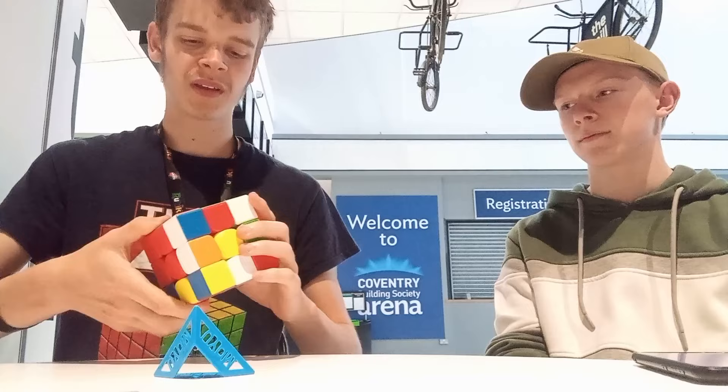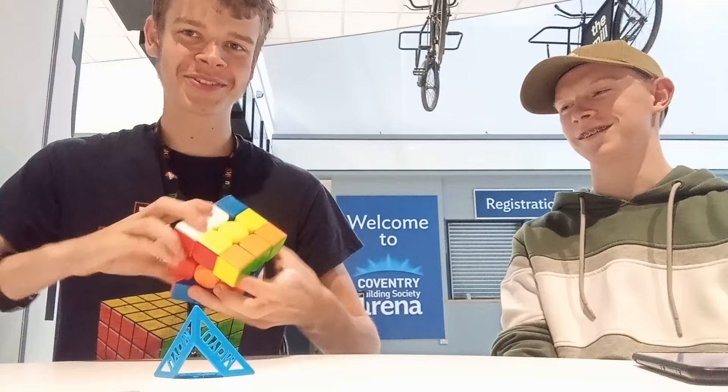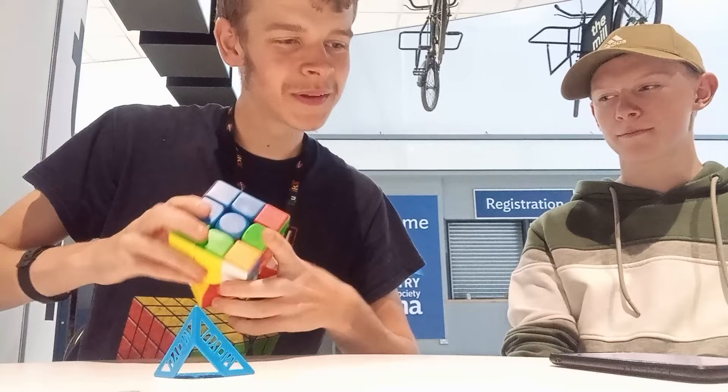I'm going to solve it and then scramble it for Matthew to solve. Did you want to try one-handed on it? Come on, give me a scramble. But does it count if you use a table?